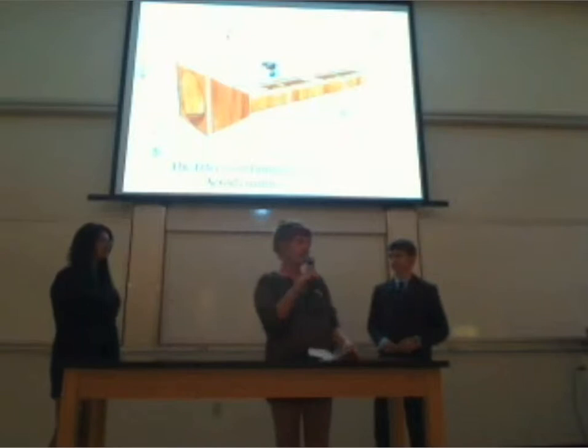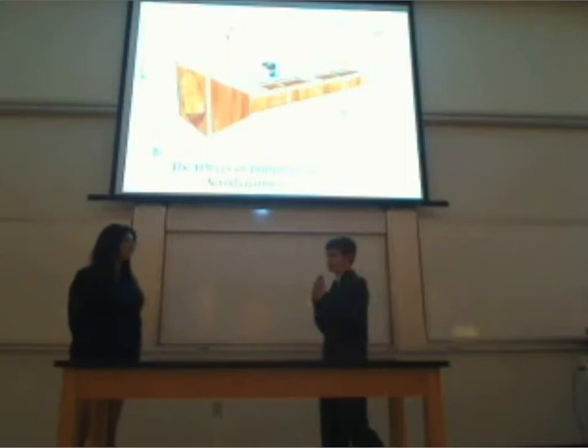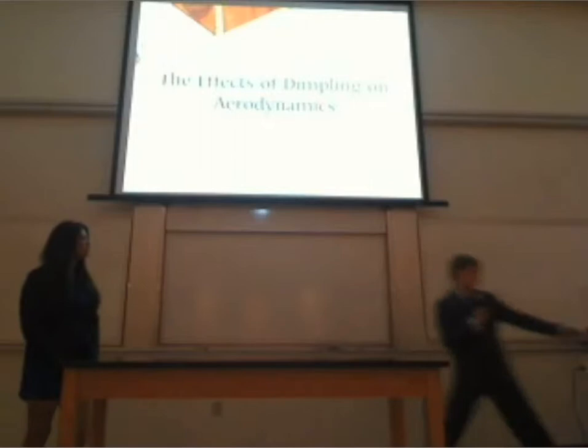Hello again, I'm Kai Fitzek, the physics instructor here at FSI. Now I'm ready to present Diana and Caleb, who did an experiment involving dimpling using a wind tunnel. My name is Diana, and I'm Caleb Wright. We are going to be talking to you about dimpling and our project on dimpling with wind tunnels and projectiles. Basically what we were trying to look at was the effects of golf ball style dimpling on the aerodynamics of aircraft.